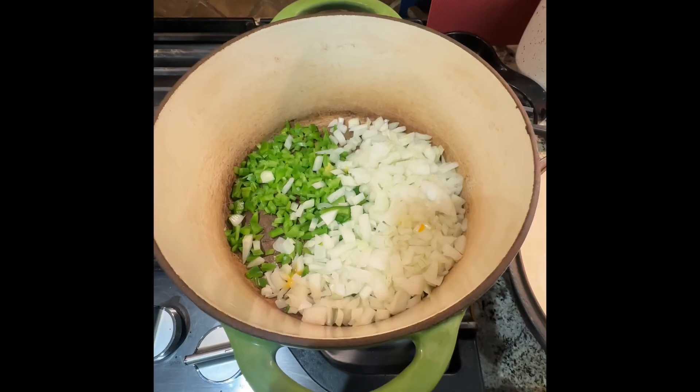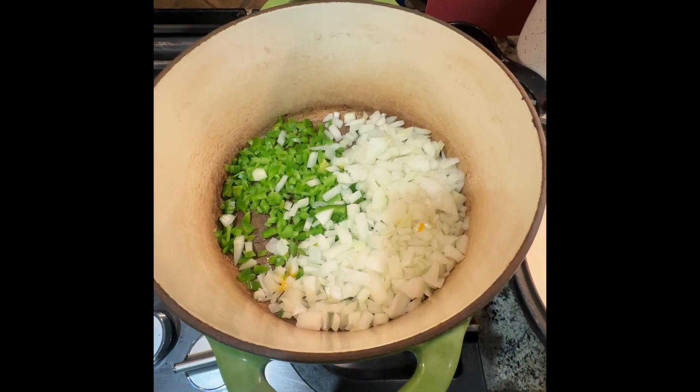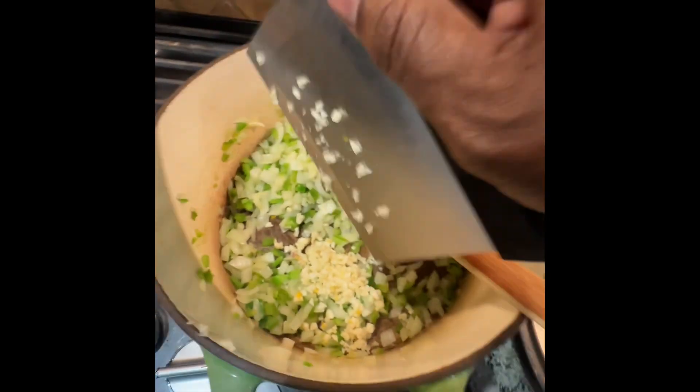Taco casserole. Had some friends over and needed a quick dish to feed them. I settled on taco casserole. Here's how to make it.